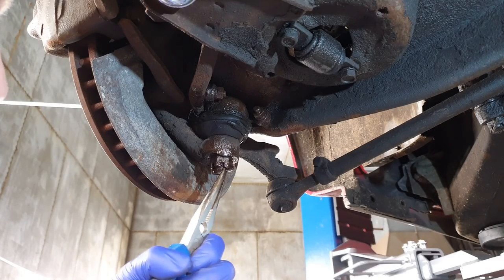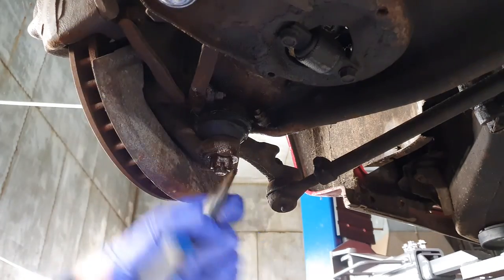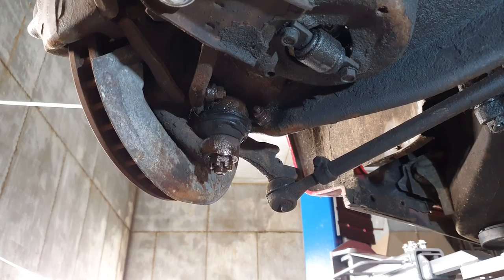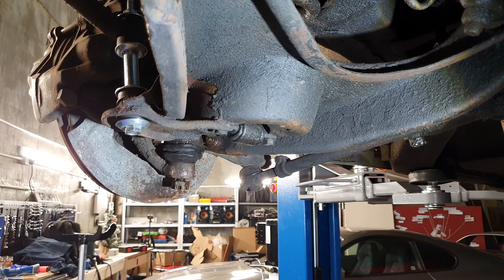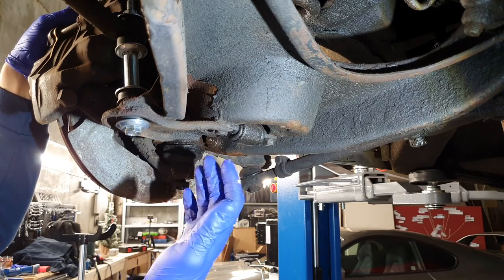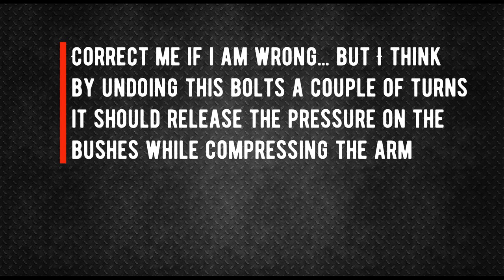Now we've got the pin to remove. Try and get it straight as you can before you start pushing it out. There we go, that's that out. Now that the nut is back on - this is just to release the thread in the hub. That should do it. We're not going to see it move now because obviously the spring is pushing it all the way down, so once we've got the pressure off the spring with the jack that should be free.